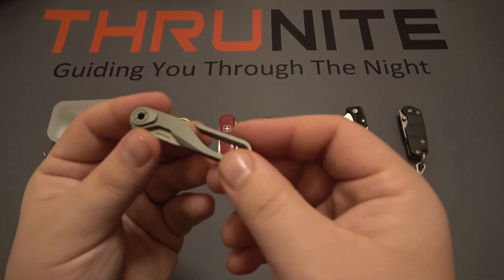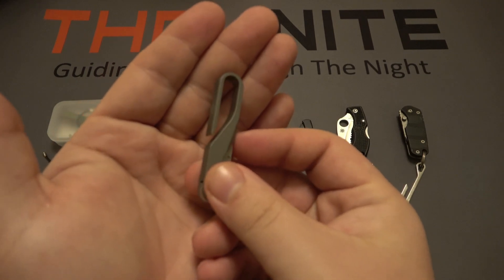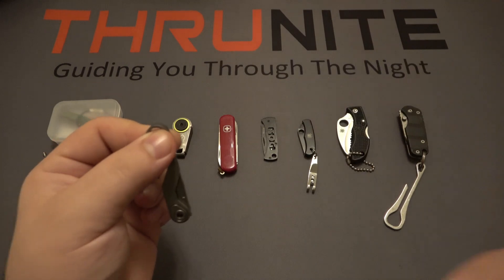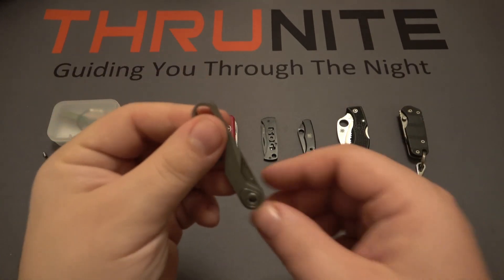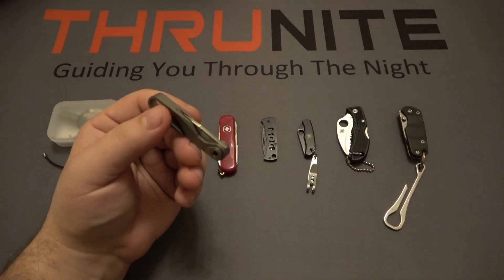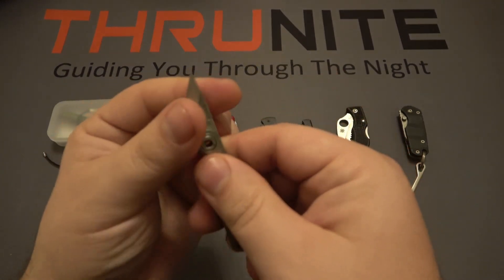What's really nice is that this has an integrated clip — this whole entire loop is a titanium pocket clip. You can slip it into the waistband of your pants, into your belt, into a pocket, or through a MOLLE strap on a bag. And you have a small little blade right there, which is very handy.